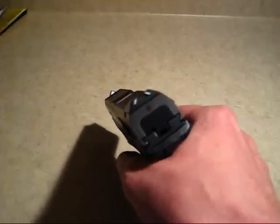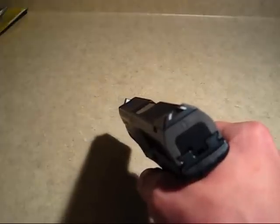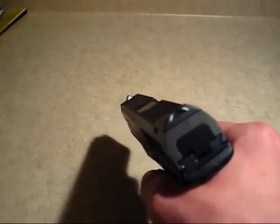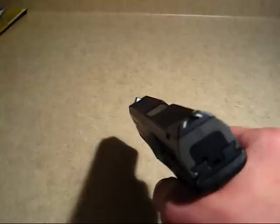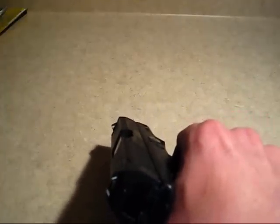You want to be sure of your backstop and what lies beyond. If you live in an apartment building, this can be tricky. Just make sure that if the gun fires, wherever the bullet goes is a safe place for a bullet to go. Now we are going to pull the trigger and release the striker.